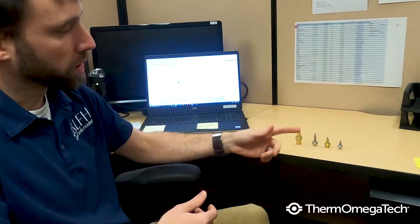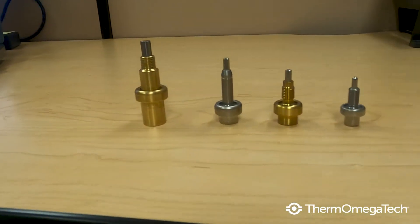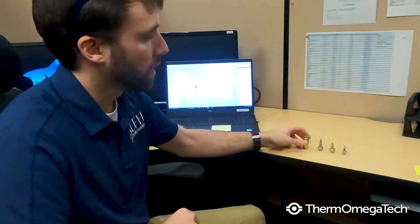So we manufacture these actuators in-house. There's a couple different variations here. We design and manufacture them in all different sizes and shapes based on the application and what the customer is looking for.